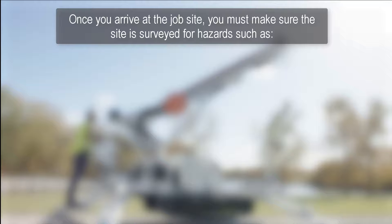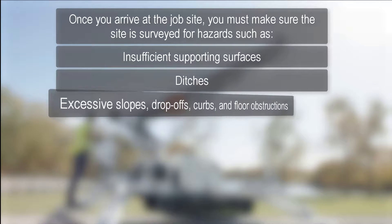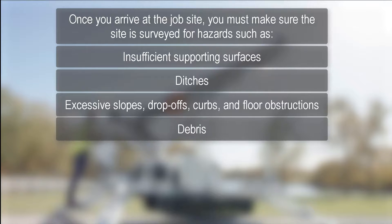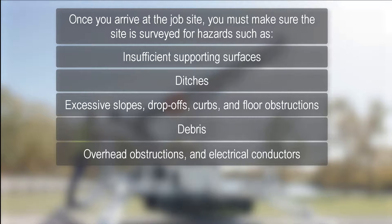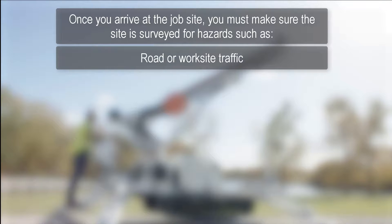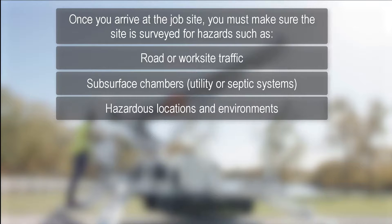Once you arrive at the job site, you must make sure the work site is surveyed for hazards such as insufficient supporting surfaces such as soft ground or tamped earth fills, ditches, excessive slopes, drop-offs, curbs, and floor obstructions, debris, overhead obstructions and electrical conductors, weather conditions, presence of unauthorized persons, road or work site traffic, subsurface chambers such as underground utility components or septic systems, and hazardous locations and environments.